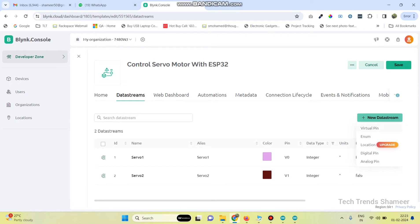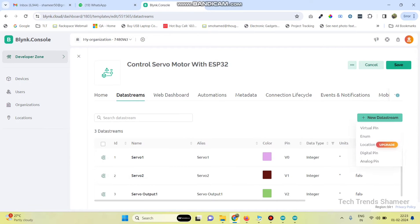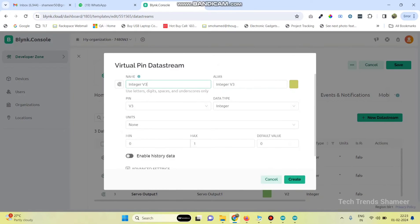Now the third one — this is for the gauge output. Give the name as servo output1, pin number is V2, and maximum value is 180 degrees. Now create the final one for servo motor 2 output. Give the name as servo output2, pin number is V3, maximum value is 180 degrees. Select the unit as degrees and click on the create button.